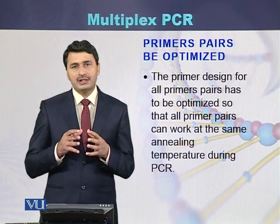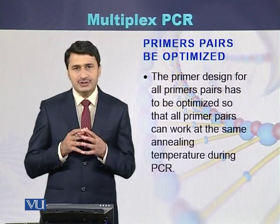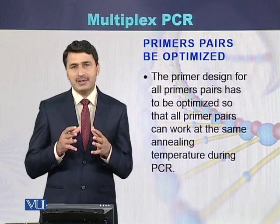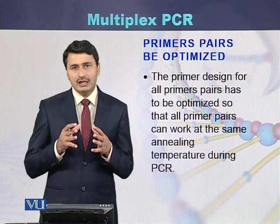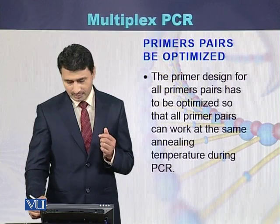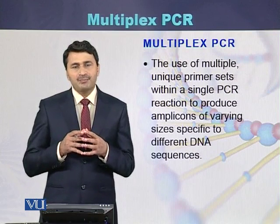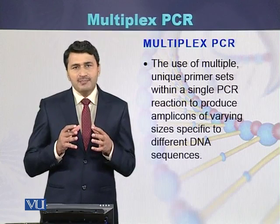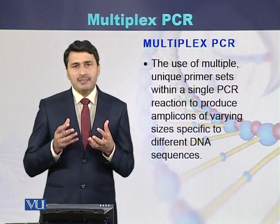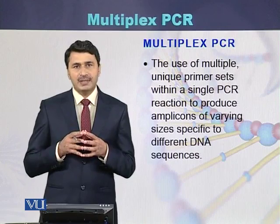Before performing this type of PCR reaction, the conditions of the primers must be optimized, because there are different primers and each pair has a different annealing temperature. Multiplex PCR is a PCR in which more than one pair of primers is used, and multiple amplicons are produced using multiple pairs of primers.